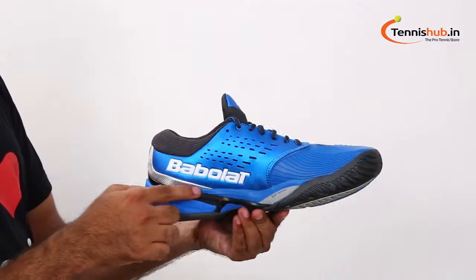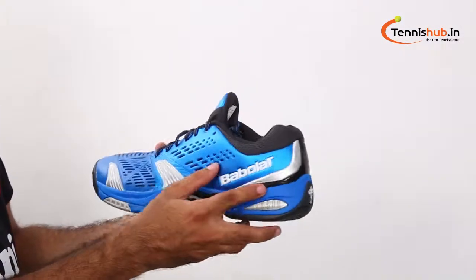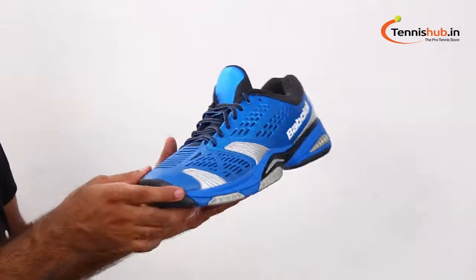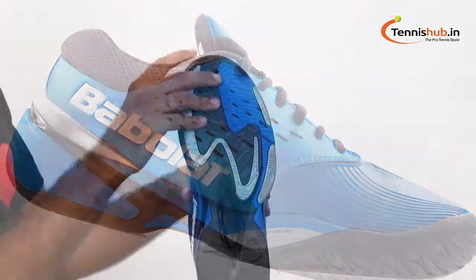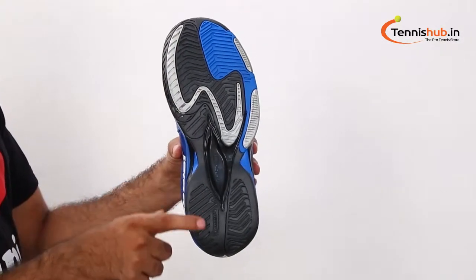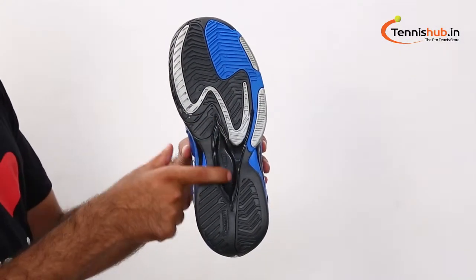The midsole increases comfort and shock absorption during aggressive court movement, thanks to the compressor system heel cushioning technology. Using the exclusive MiteLine Performance outsole, there will be impressive traction and durability.